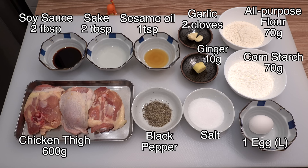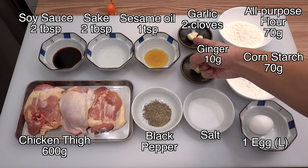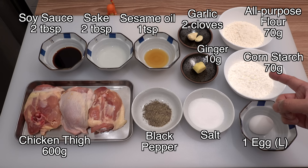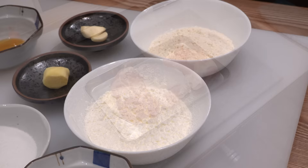For marinating the chicken I use salt and black pepper, two tablespoons of soy sauce, two tablespoons of sake, one teaspoon of sesame oil, two cloves of garlic, and 10 grams of fresh ginger. For coating the chicken I have one large egg, 70 grams of cornstarch, and 70 grams of all-purpose flour. You can substitute cornstarch with potato or tapioca starch — the result will be the same.